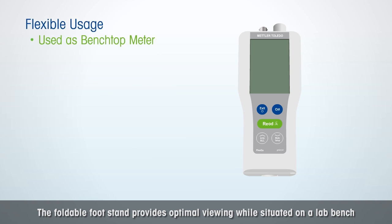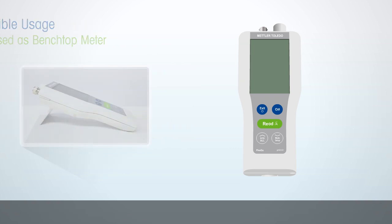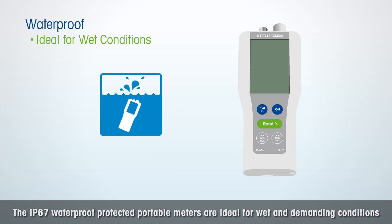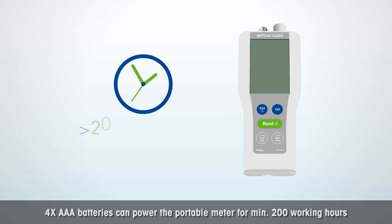The foldable footstand provides optimal viewing while situated on a lab bench. The IP67 waterproof protected portable meters are ideal for wet and demanding conditions. Up to 200 measurement data can be stored. 4X AAA batteries can power the portable meter for a minimum of 200 working hours.